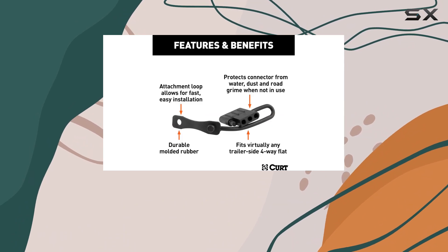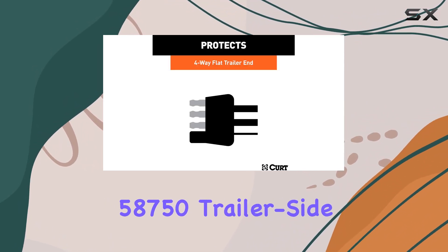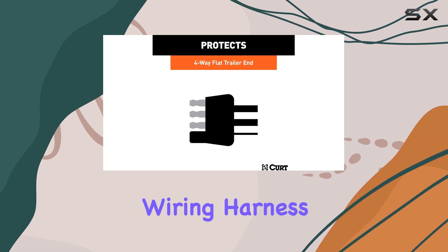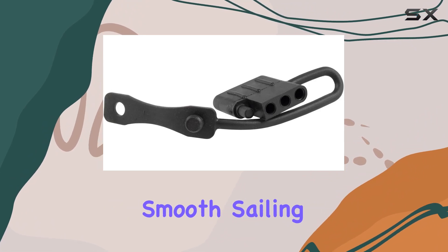So whether you're hauling cargo for work or gearing up for a weekend adventure, make sure you've got the KURT 58750 Trailer Side 4-Pin Flat Trailer Wiring Harness Connector Dust Cover keeping your electrical connection protected and your journey smooth sailing.